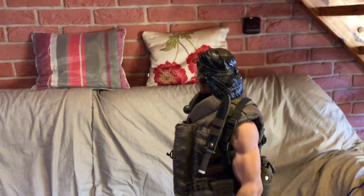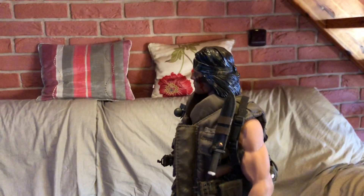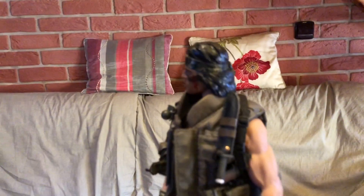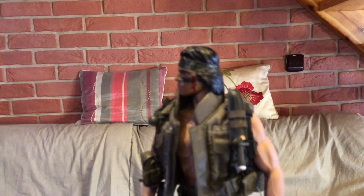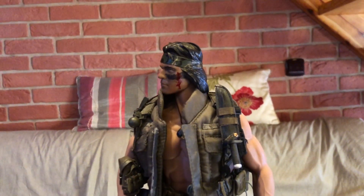Ten původní face a vlasy — vy co znáte tuhle figurku — byl úděs. Udělali ho blonďatýho, ačkoliv ten herec a i v tom filmu měl černý vlasy.